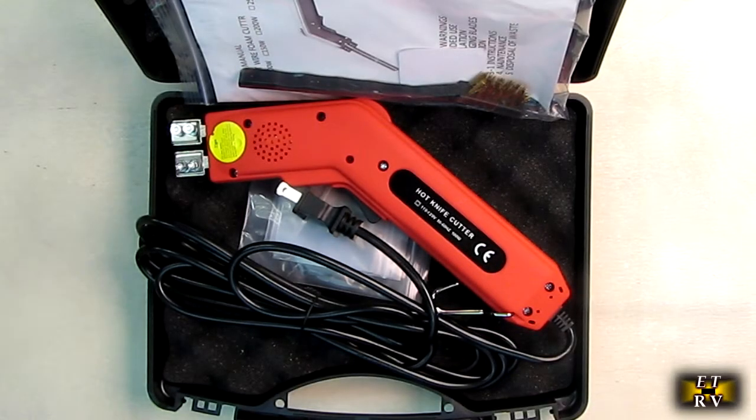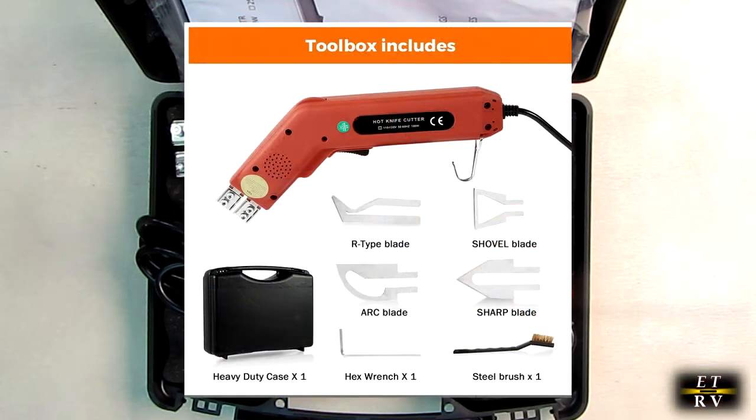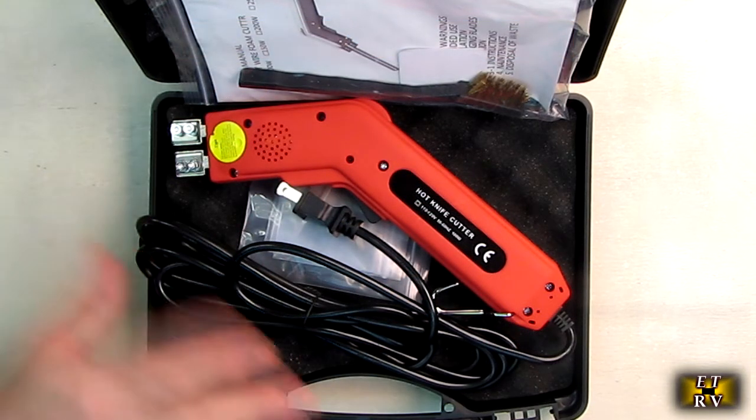Hello again, this is Robert Veach here. This is my video review of the Beam Nova brand electric hot knife cutter for plastics, ropes, and fabrics. It'll go to 932 degrees Fahrenheit or 500 degrees Celsius. It has four blades and a heavy-duty case that you see right here.